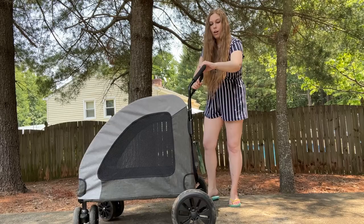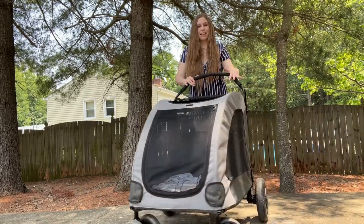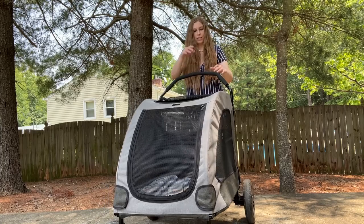You do have locks on the wheels. If you do not have them locked — which I recommend you don't — you are able to move this at any angle; it's very easy to push forward. My locks have actually jammed up on me, so you want to be careful with that if you are going to be using the locks.